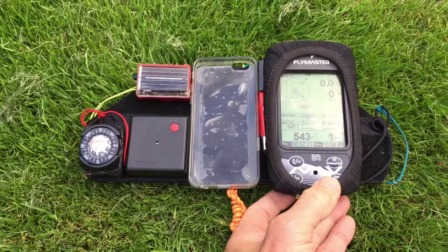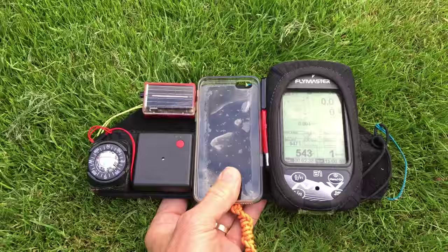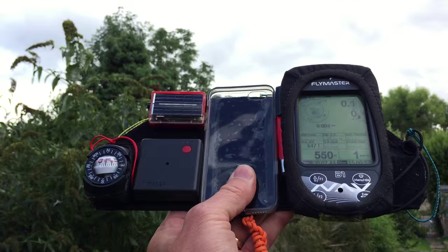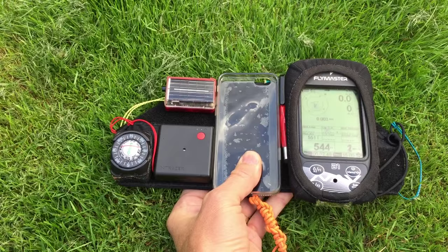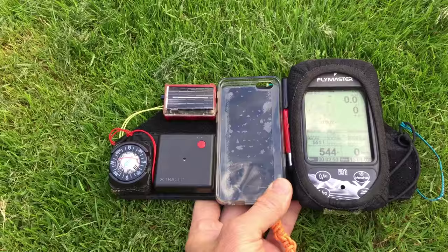Let's turn it off and try the Flymaster. I've turned the buzzer off on this so it's just a vario. You can see it carries on a bit, but not quite so bad as the Solaria.